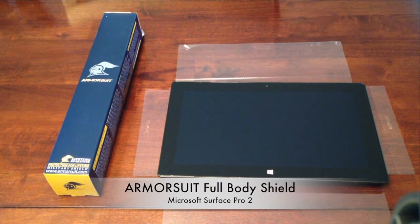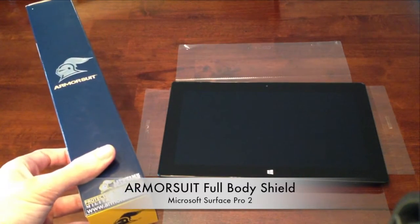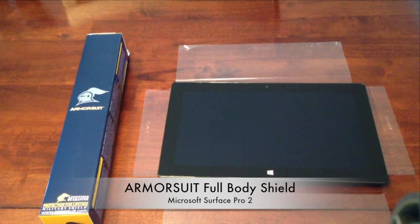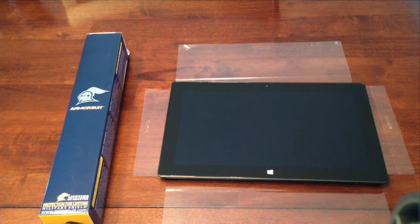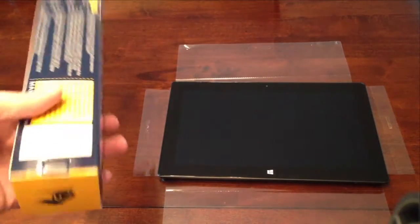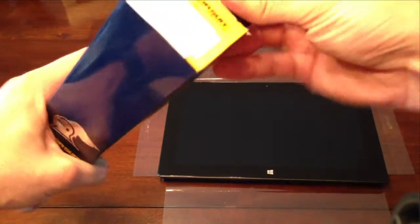I'm going to be installing this armor suit full body protection on my Surface Pro 2. I just took my Surface Pro 2 out of the box and haven't even turned it on yet. I didn't really want to put a case on it, but I wanted to keep it from getting scratched, so this seemed like the best option. This is just the clear version — let's see what's in the box.